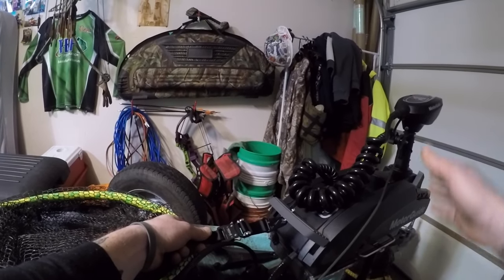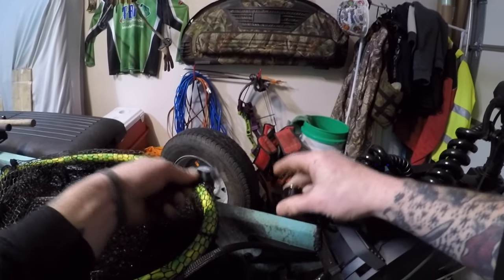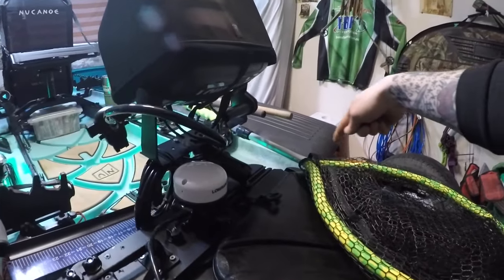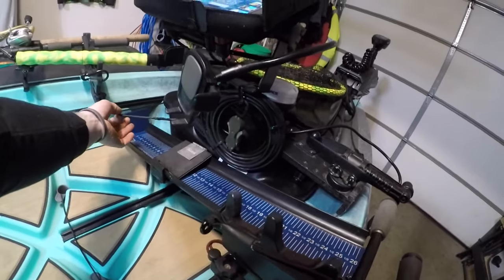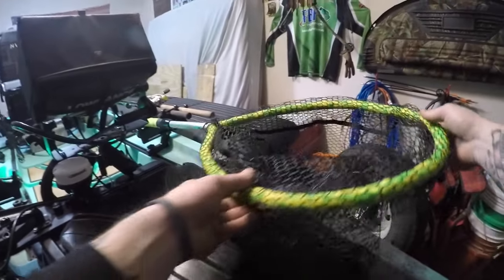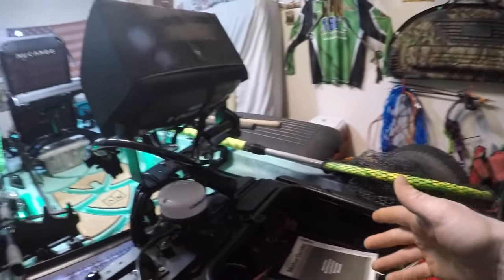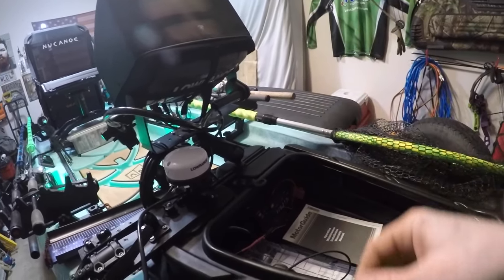I've got my cord here to deploy and bring the motor up — it's just a row gear tether. You can unhook it quick and easy. It runs along the gear pod and comes over here to the pull cord. I just pull that to deploy or bring the motor up. Up front I've got the New Canoe gear pod.